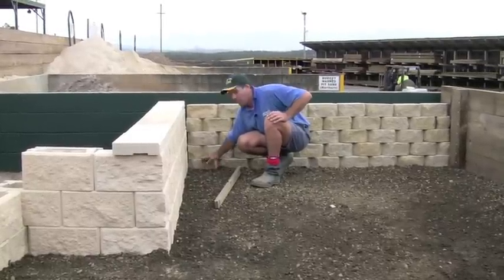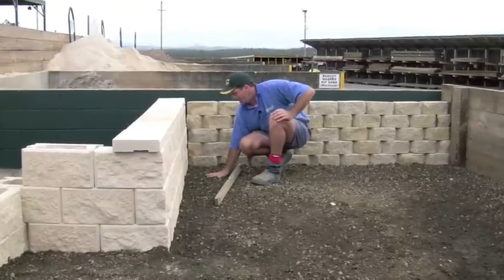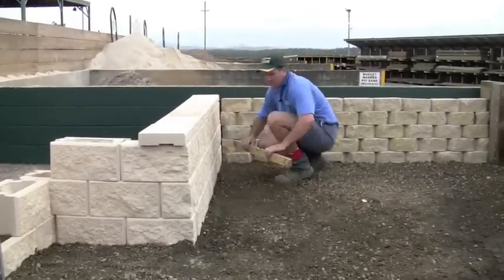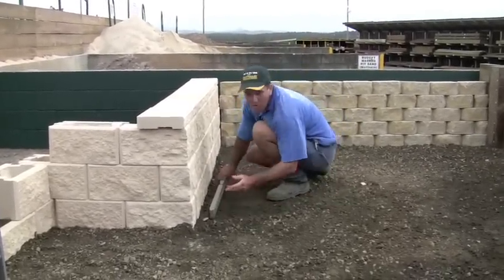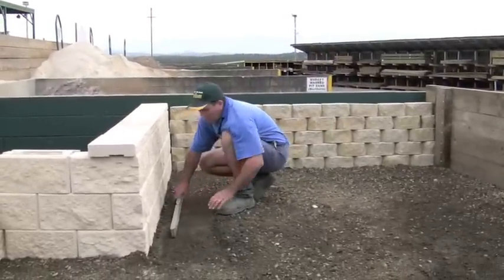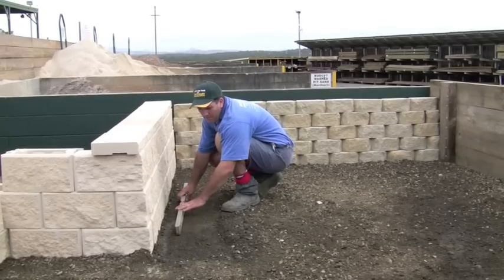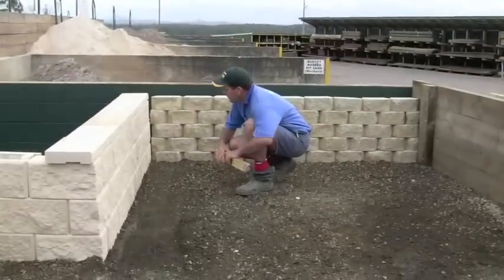Now we've excavated down and brought in our road base. At this point we want to get this road base to fall that way — getting our fall away from the house. There's no set requirement on the amount of fall you should have, but I like to work on about 15 to 20 millimeters per meter.